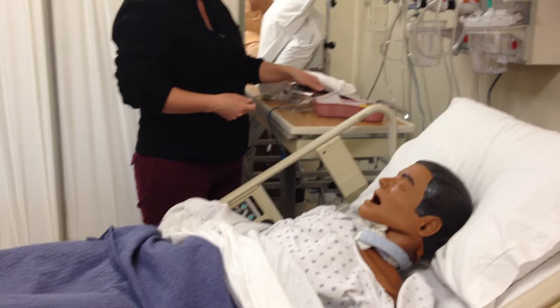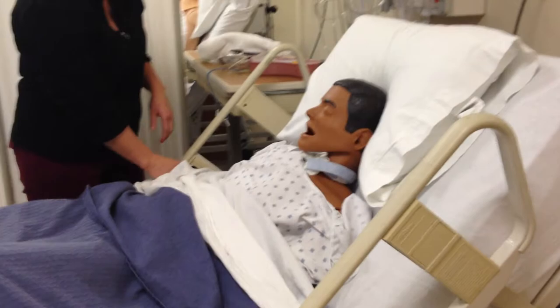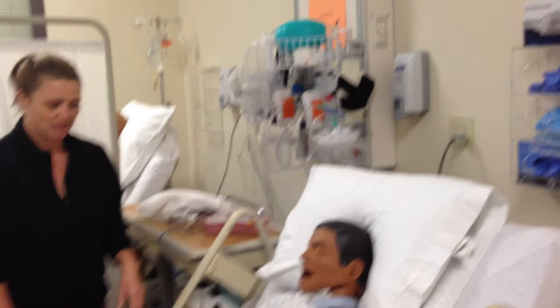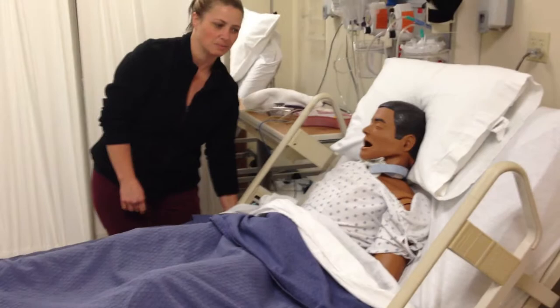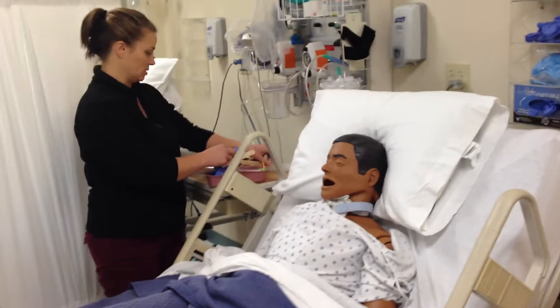So first I'm going to raise the bed so the patient is at 90 degrees. I'm going to lift and raise the bed to a comfortable working height. Now I'm going to make sure I have all my materials, and I'm going to put my tape out.